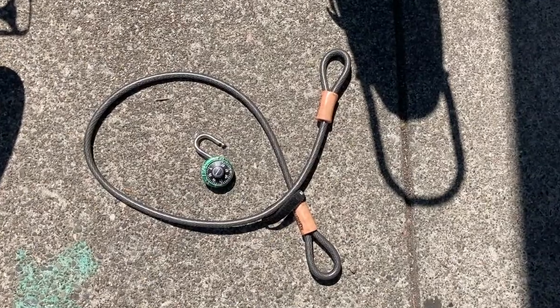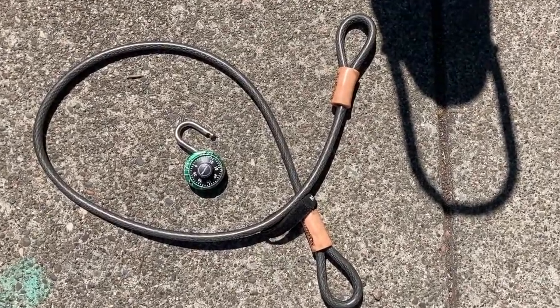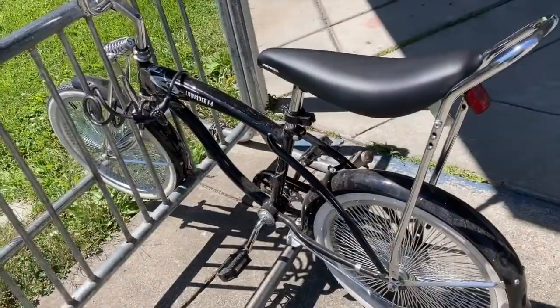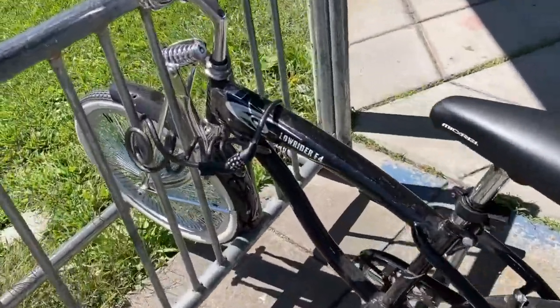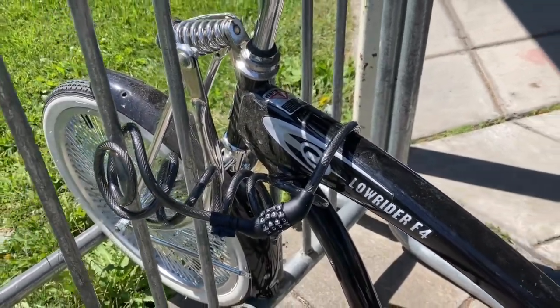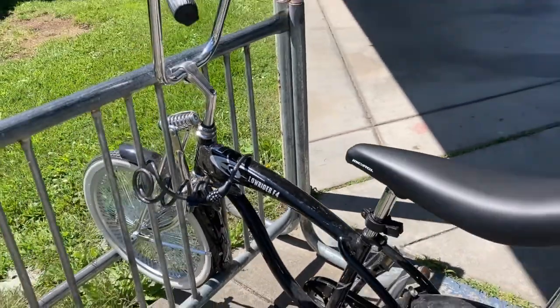A cable lock is easier to use and is lightweight. You won't need a key if you use a combination lock like this one. Some cable locks even come with a combination lock attached. A cable lock is a deterrent to bike thieves, but it is easy for thieves to cut through.